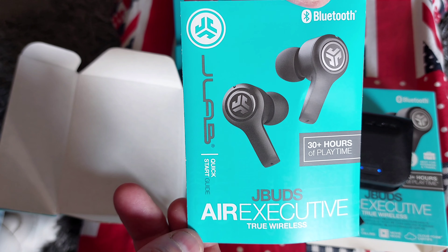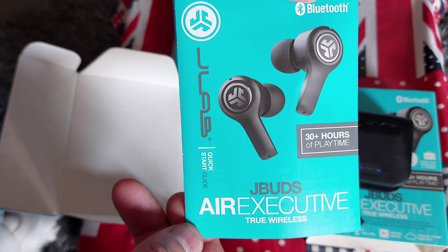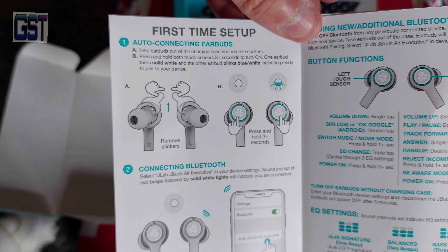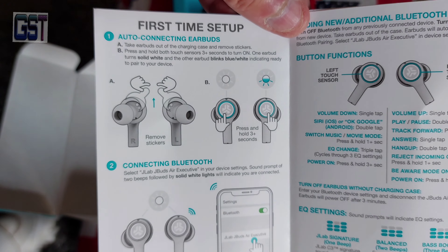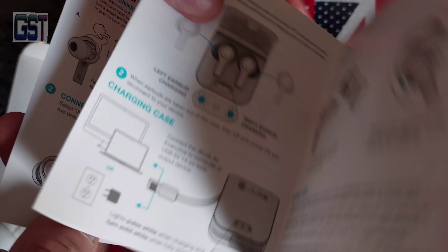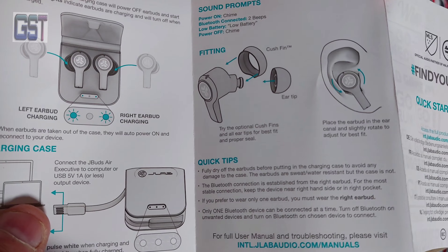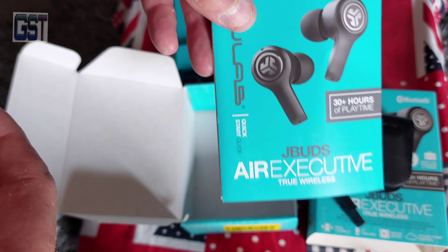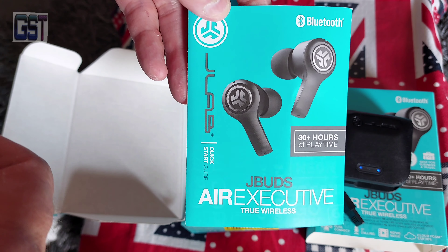At the back we have a JBuds Air Executive True Wireless quick start guide — in there, how to put them in, which sides, and the first-time setup. So we'll go through that. If you've got any problems, just leave a message below. Going through this makes it easy for those who might find some of the instructions difficult.